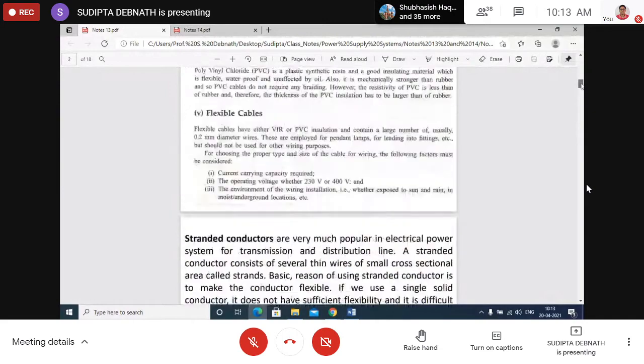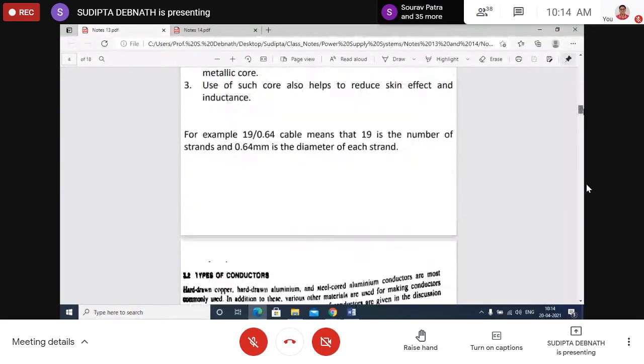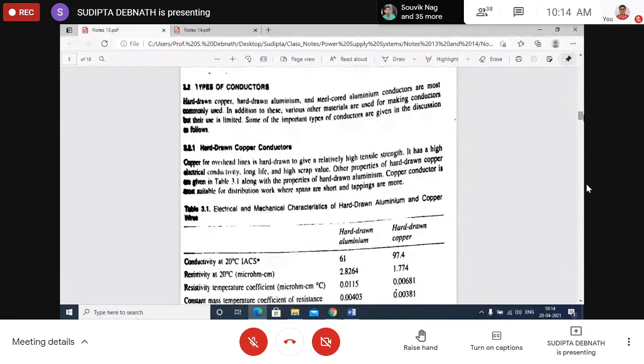Now classifying conductors based on material or internal structure: hard-drawn copper conductors have a small percentage — about 0.5% — of other elements added to increase mechanical strength, so copper is about 99.5%. The same concept applies to hard-drawn aluminium conductors. You can read the comparison table in the notes.